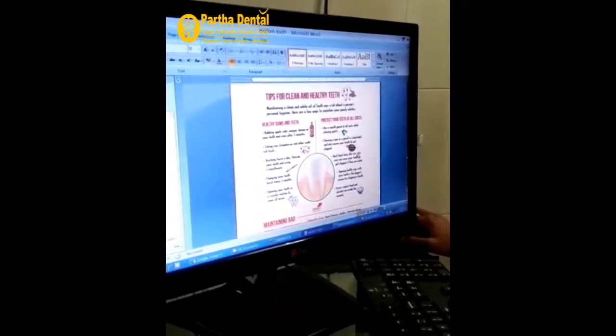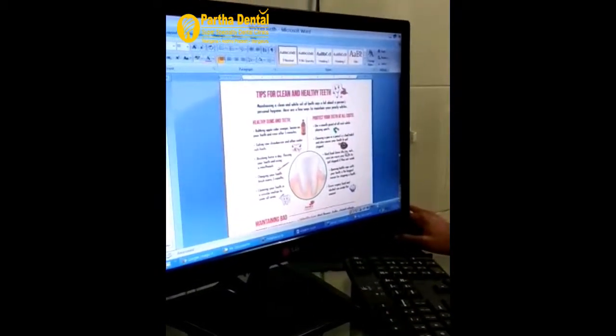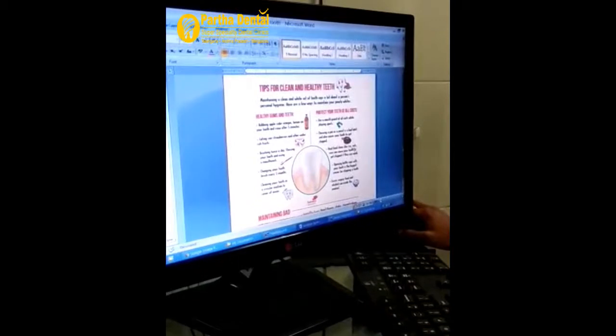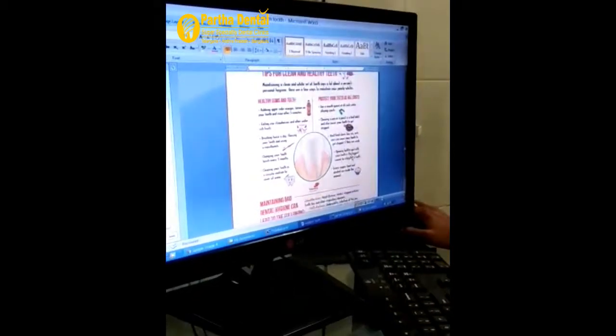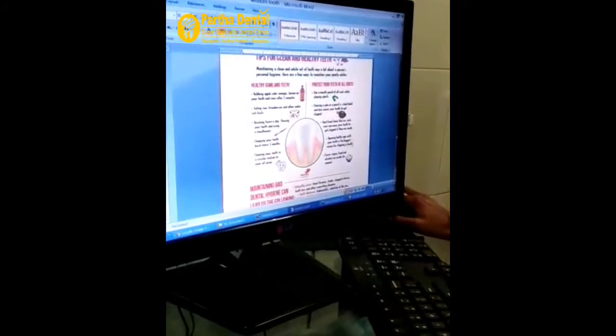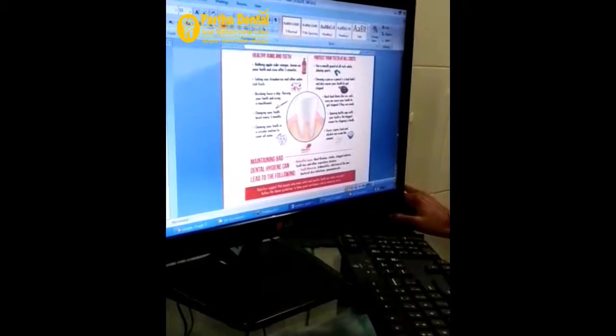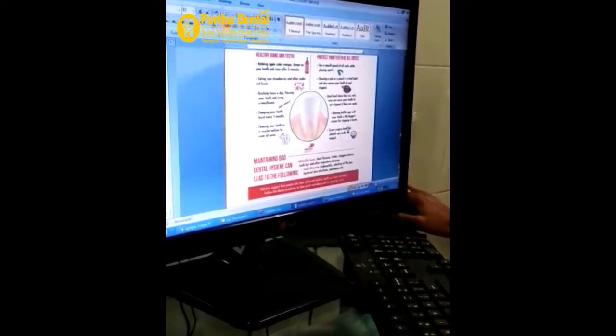Especially for patients with damaged enamel, hard food can cause chipping and teeth can become breakable. Also, opening bottle caps with your teeth is one of the biggest reasons for chipping. Excess sugar and alcohol can erode the enamel.